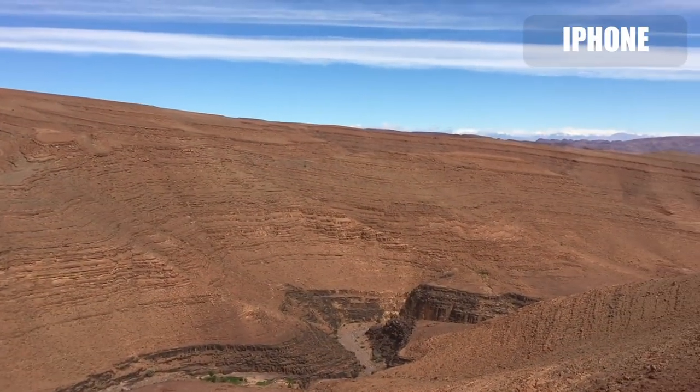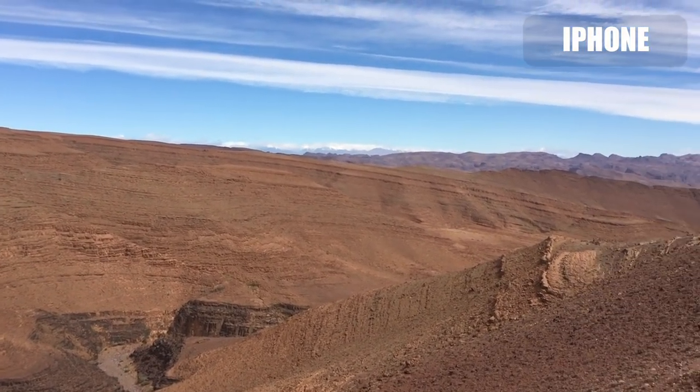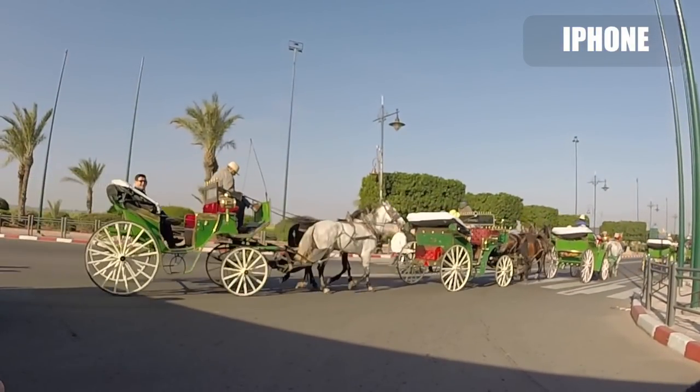Having your mobile phone attached to a lanyard in your pocket means it's within very easy reach. In this situation, for example, there was a coach with horses crossing the road while I was cycling — this allowed me to quickly stop, take out the mobile phone, and film it.